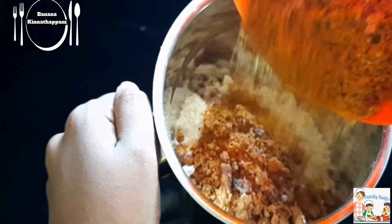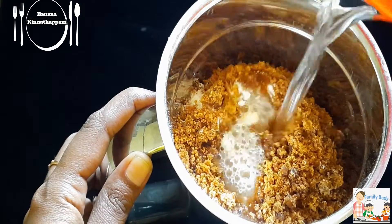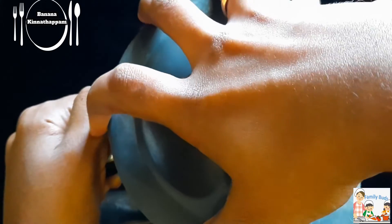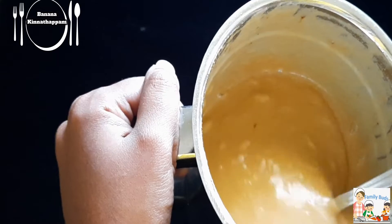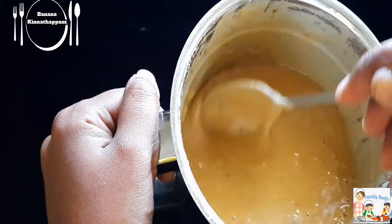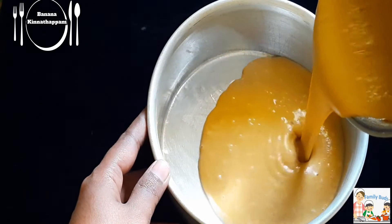We are using the mix to cook it. Now we will cook it.